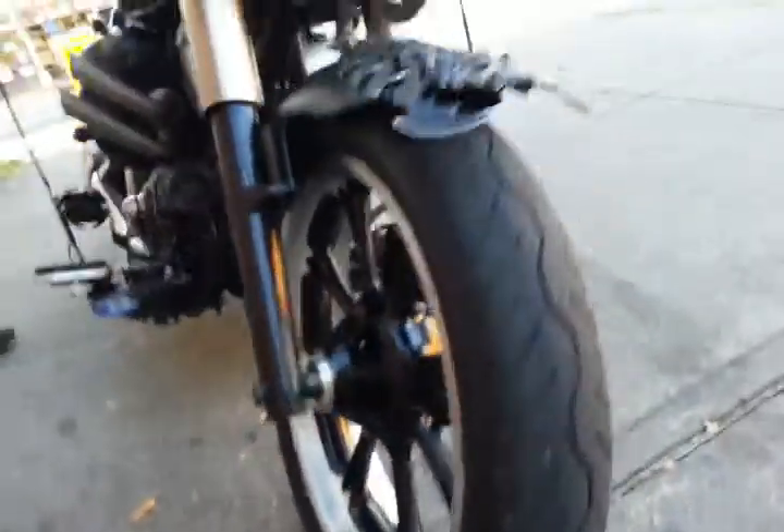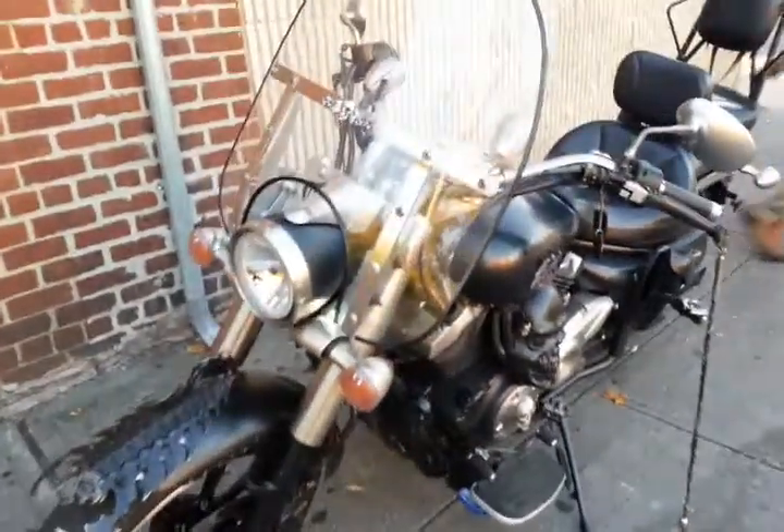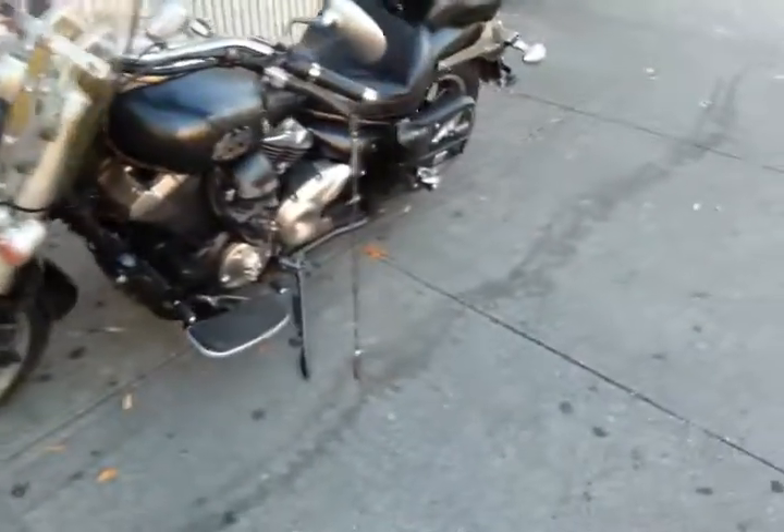Admiring the motorcycle aficionado custom maker — check that out, awesome. And there it is — the coolest mustache in Queens. Thanks!